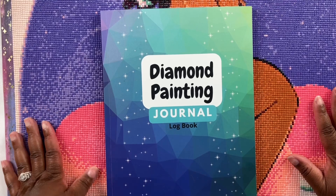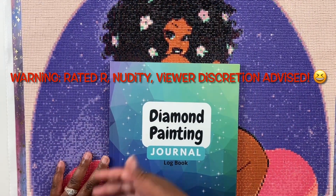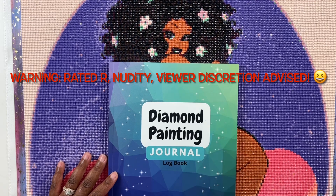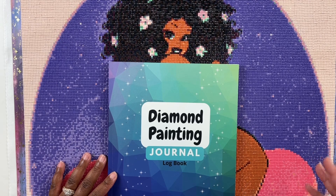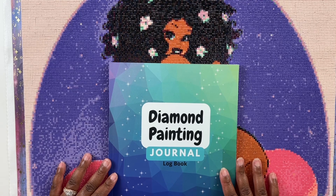Alright guys, here's your warning: this diamond painting is going to show the natural woman's body and her bum on a peach. So if that's not your thing, or if you have kids around, then this video may not be suitable for you. Here's your chance to click off before I get into the diamond painting.